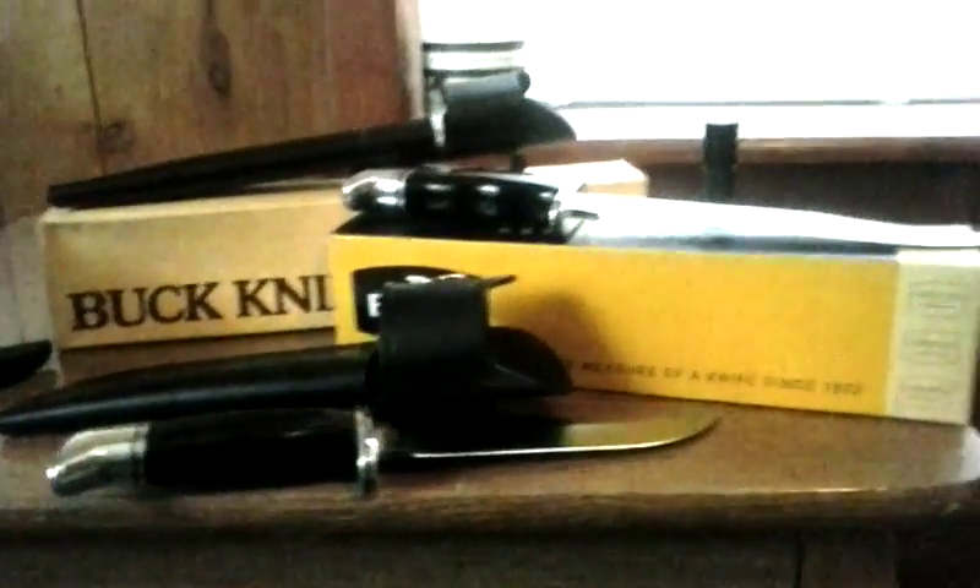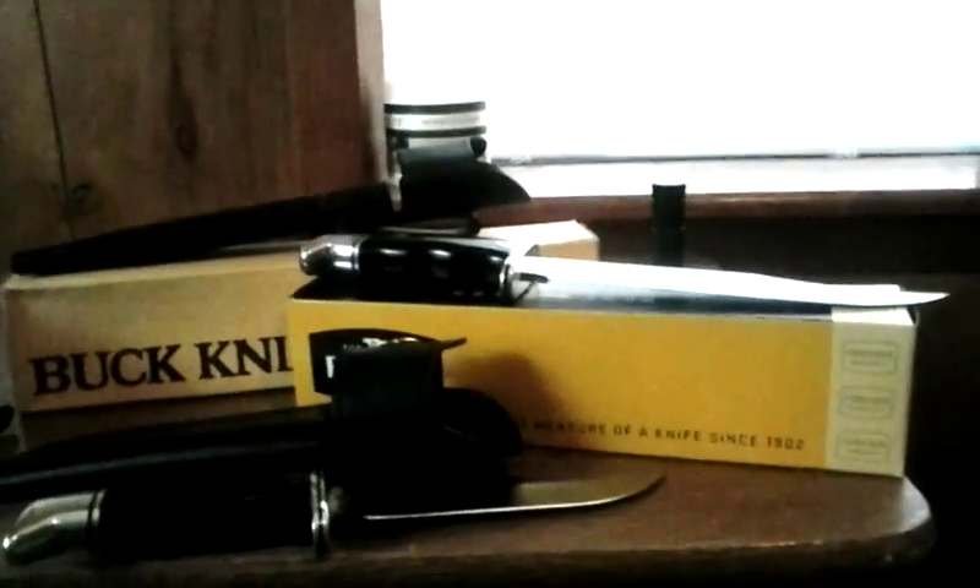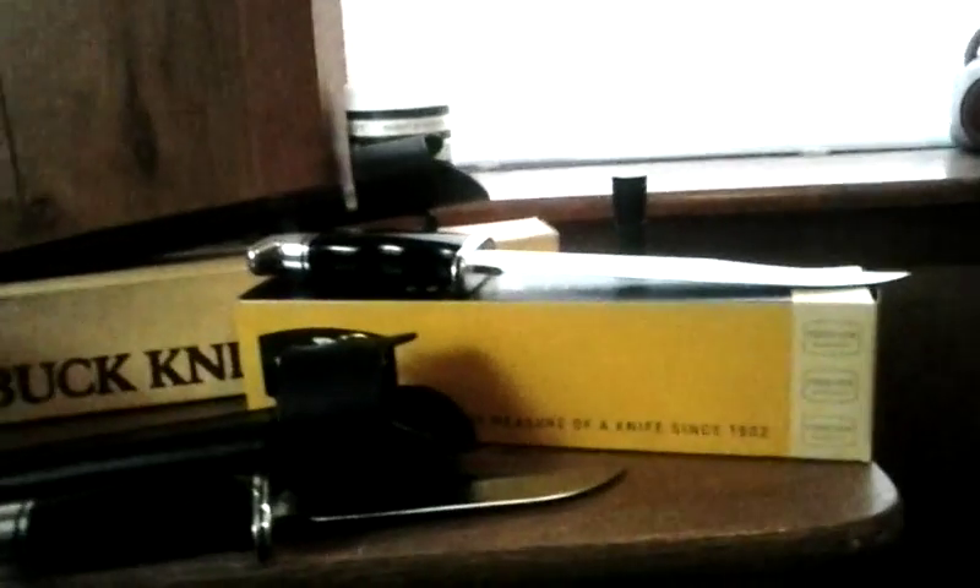The Buck 120 is a little bit longer — I'll show you a comparison here. The overall length of the Buck 119 is about 10 and a half inches. That Buck 120 General is close to a foot long — yeah, somewhere right in there, about a foot. There you have it: the Buck 119 Special and the Buck 120 General, which is a really old one.